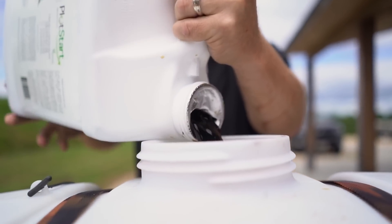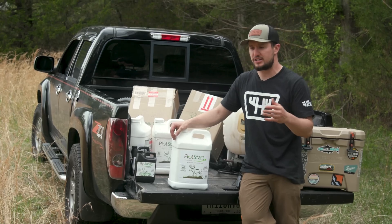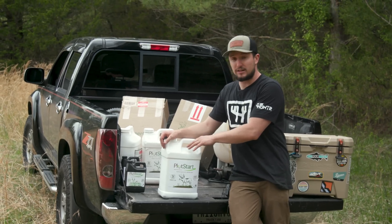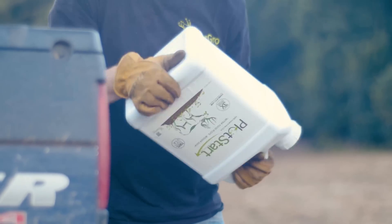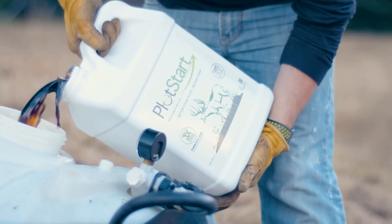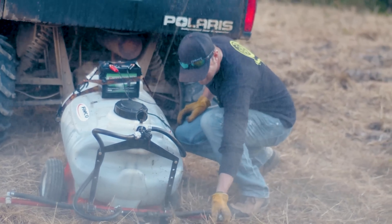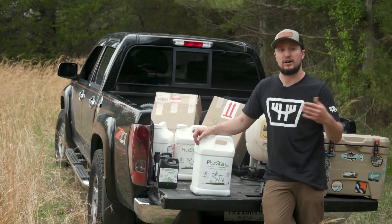Two and a half gallons of Plot Start is equal to one ton of lime per acre. So if you're dealing with a soil pH of around six, or you don't know your soil pH, I would recommend you go ahead and do two and a half gallons — one jug of Plot Start per acre. If you're dealing with more acidic soil at five and a half or five, where your soil test recommends two or three tons of lime per acre, you're going to want to do five gallons of Plot Start per acre, which is the equivalent of two tons of lime.